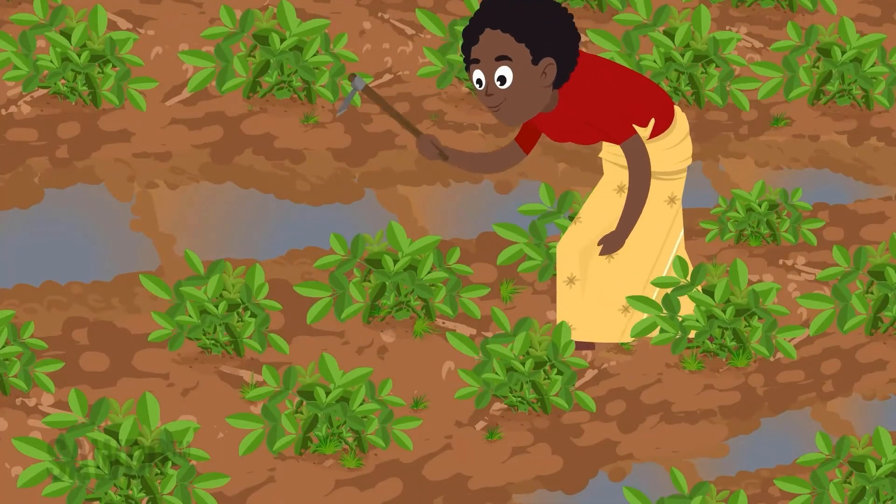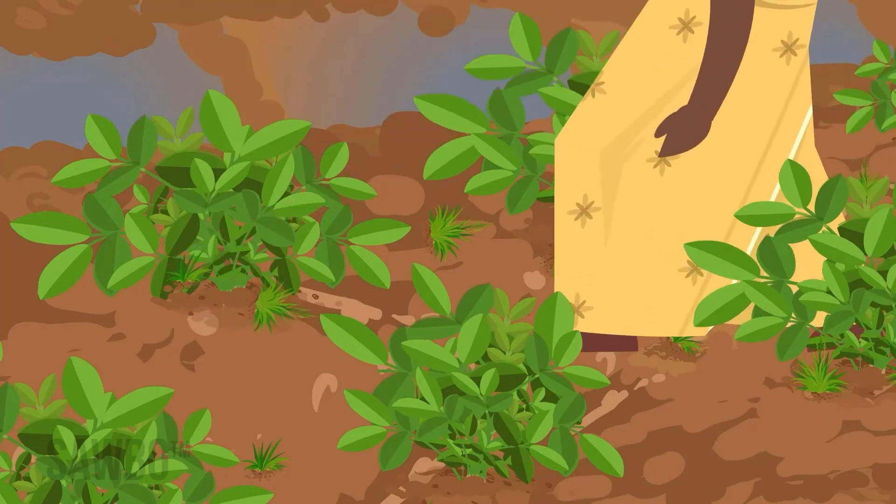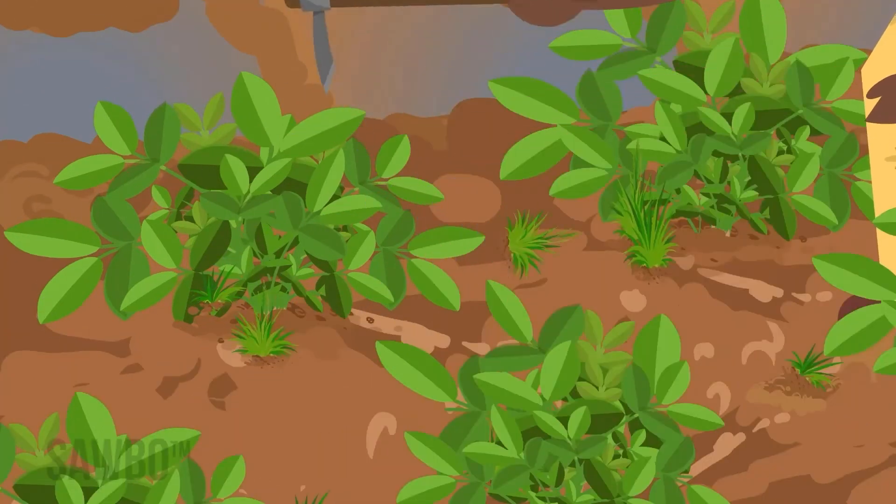Weeds steal water and sunlight from your crop. Keep your garden weed free until the groundnut branches cover the ground, at least 60 days.